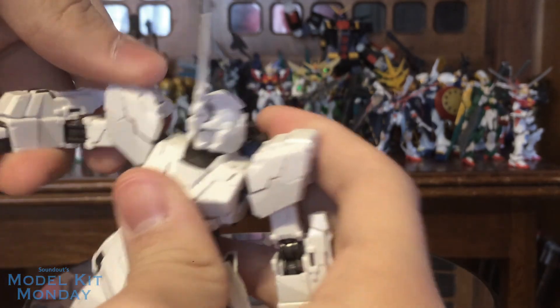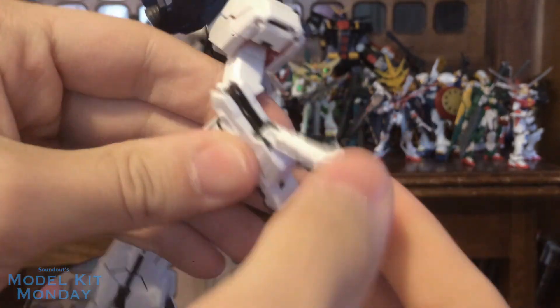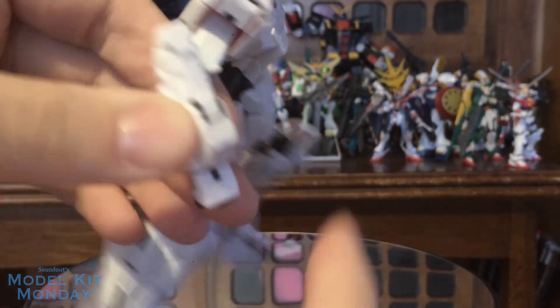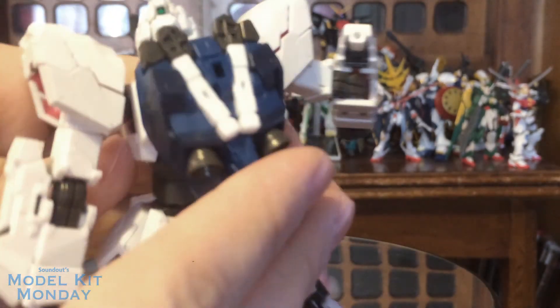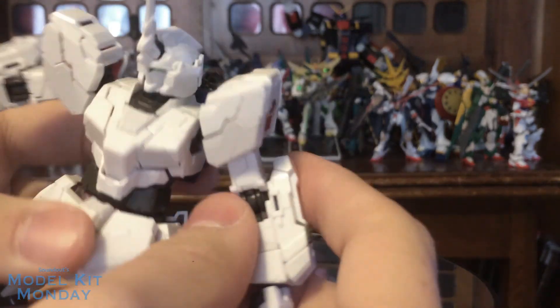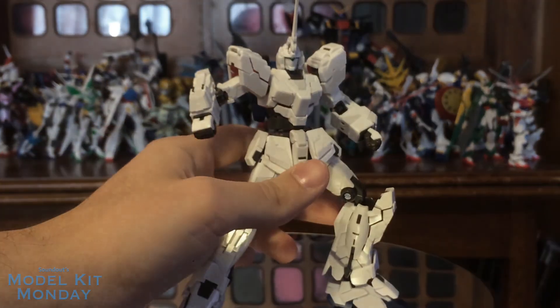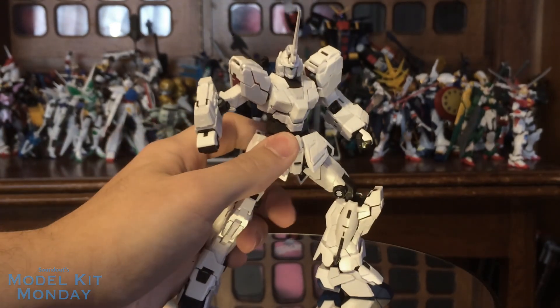As per the design, you do have the beam sabers in the arms. You have the option to pull them out, and there are also two in the back. But you can see, basically, the Unicorn on its own looks pretty sweet.